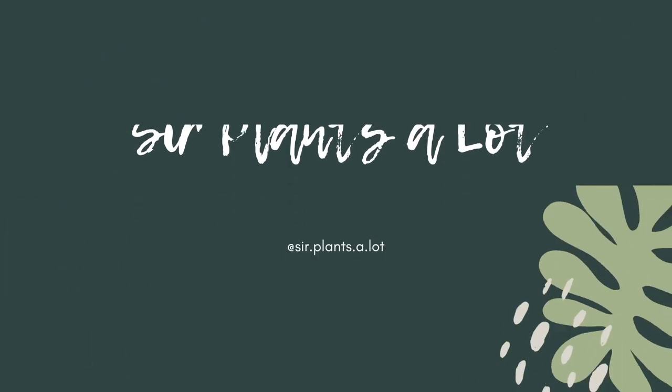Hello guys, welcome back to my channel. It's your favorite surplains a lot, aka Josie. As you can see, today I am on the floor, and that is because today we are making things.